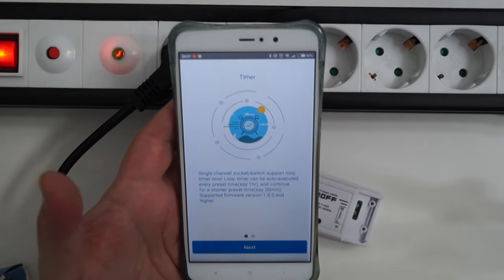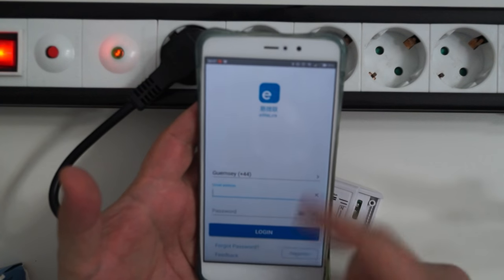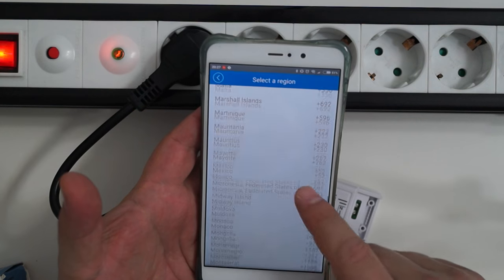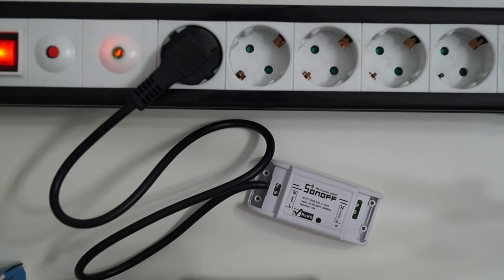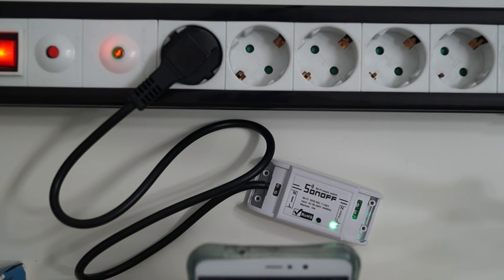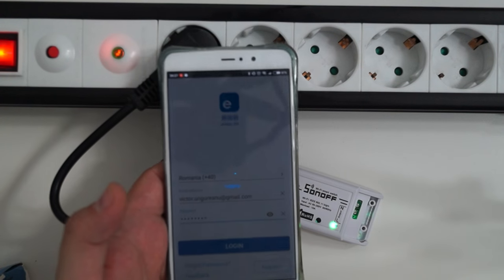Let me show you how it looks. You first have to register — I already did that. I'm going to select my country, type my email address and password, and press login. So now it's logging in.